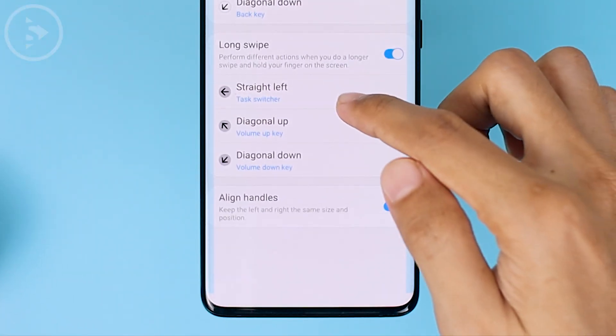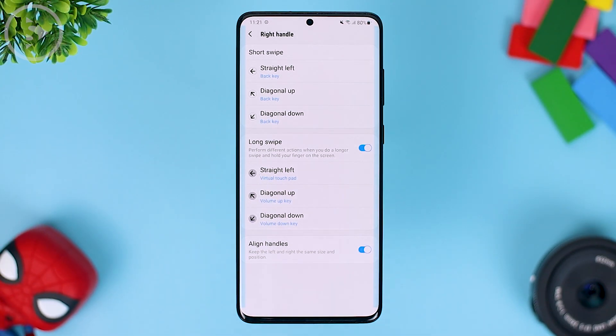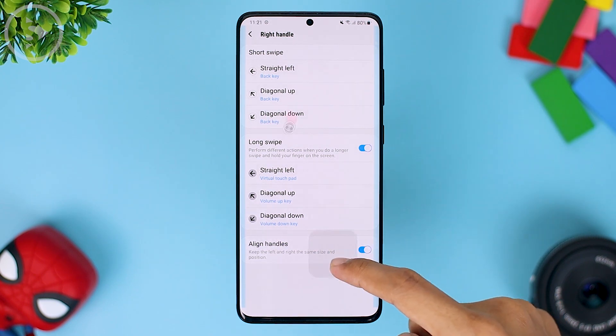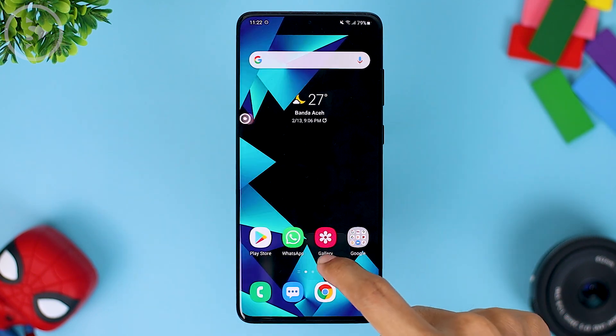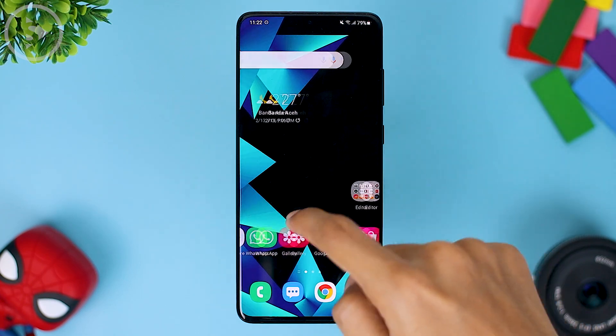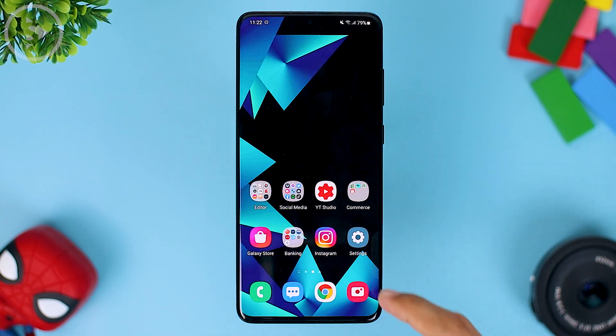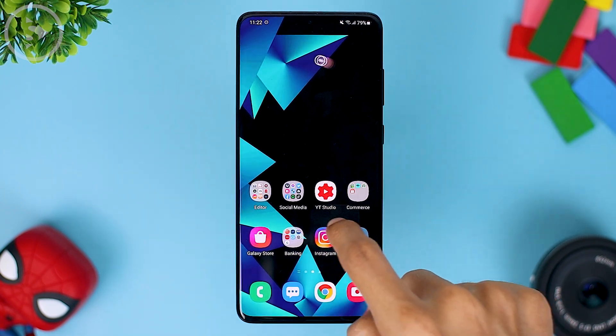Besides the task switcher, you can also set it for the virtual touchpad. To bring up the virtual touchpad, you just have to swipe and hold, and the virtual touchpad will immediately appear. So you can directly access the virtual touchpad by swiping at the bottom. And to close it, just press the X button. When you want to use this virtual touchpad, you just have to swipe and it will appear on the screen.